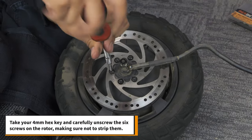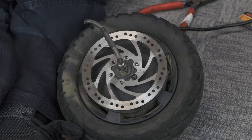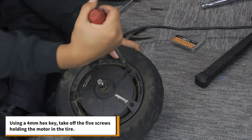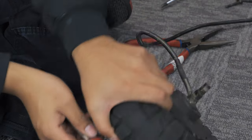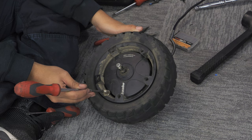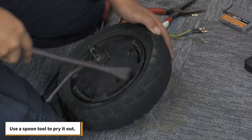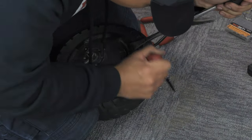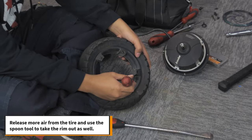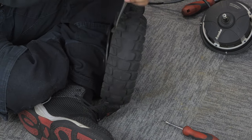Take your 4mm hex key and carefully unscrew the six screws on the rotor, making sure not to strip them. Pull the rotor out of the motor cable. Using a 4mm hex key, take off the five screws holding the motor in the tire. Let out some air by pushing on the valve — this will allow you to remove the motor from the tire. To assist you in removing the tire, use a spoon tool to pry it out. Release more air from the tire and use the spoon tool to take the rim out as well. Then take the tube out.